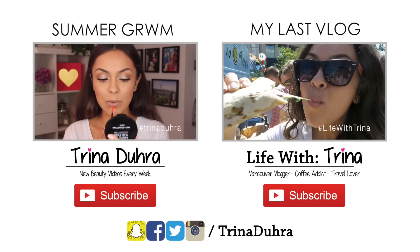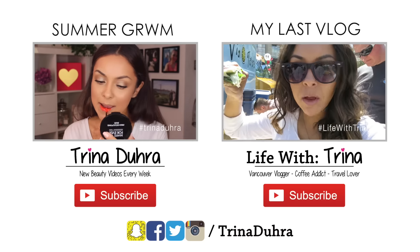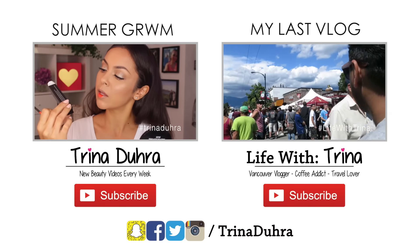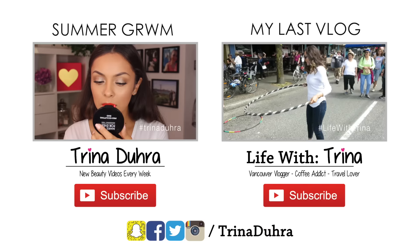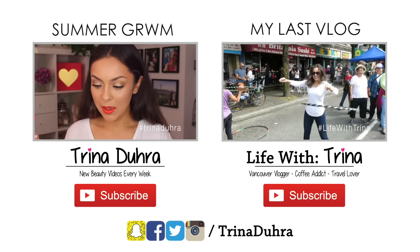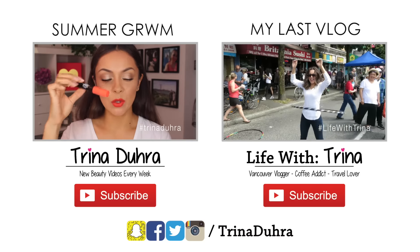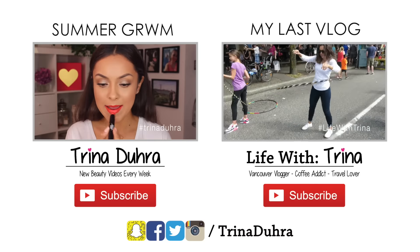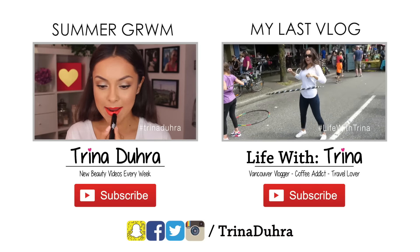I hope you guys like this makeup! If you did, give the video a thumbs up and be sure to subscribe to my channel if you're new — I post new beauty videos every week. I also just started a vlog channel; click the box on the right to watch my latest video and subscribe to see what I'm doing when I'm not filming beauty videos. Thanks so much for watching and I'll see you in the next one, bye!